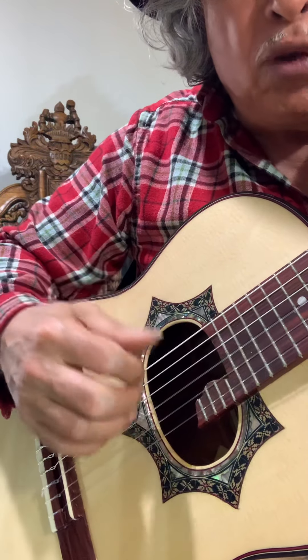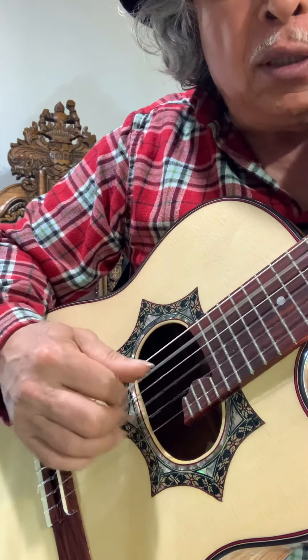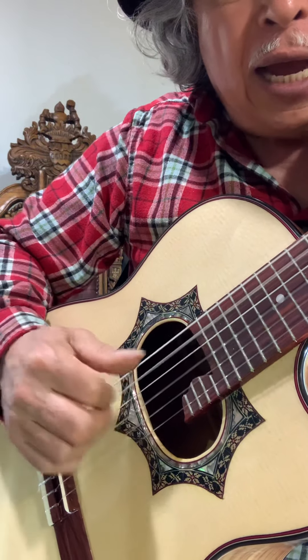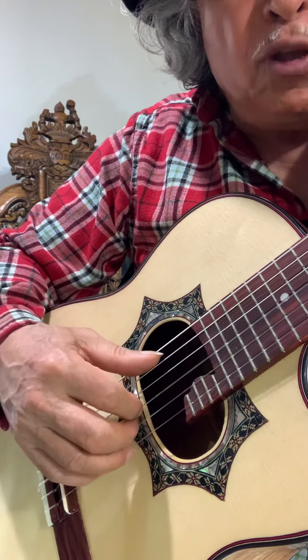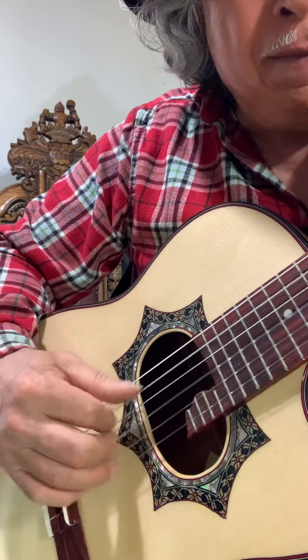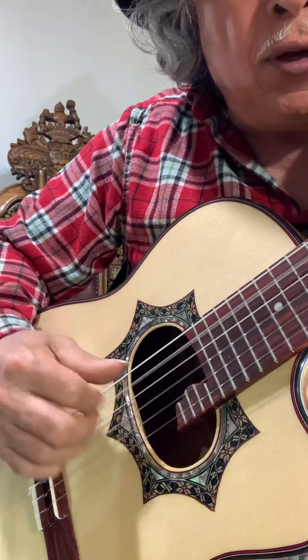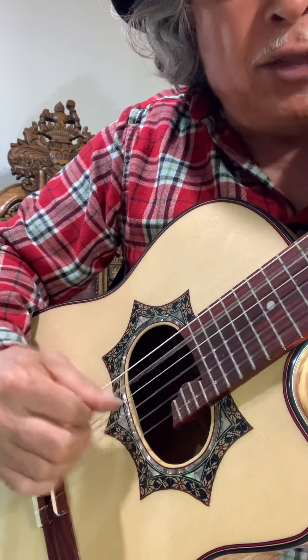Ahora, si usted quiere que su requinto suene como guitarra, no toque la prima. Toque solo las cuerdas de la segunda para abajo. Ahí suena como una guitarra. Pero si ya le meto la prima, entonces ya me suena como requinto. Este es un instrumento y este es otro instrumento, el requinto.